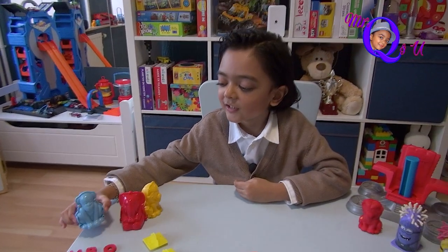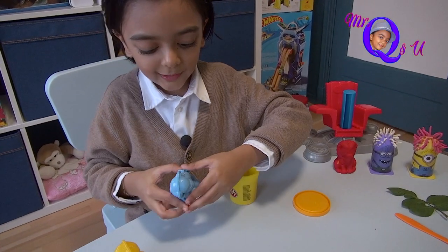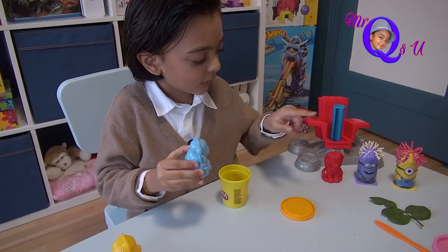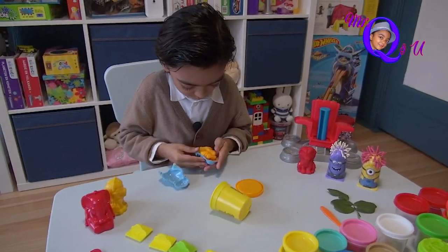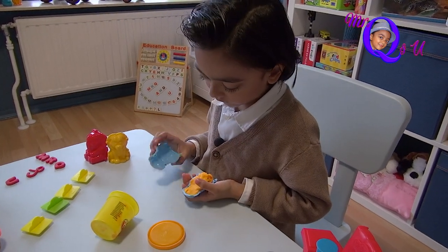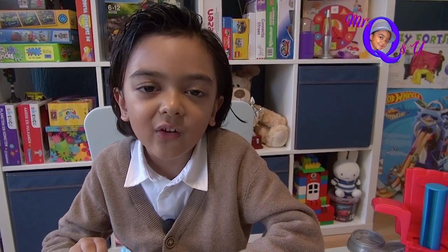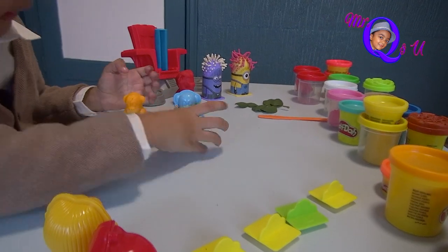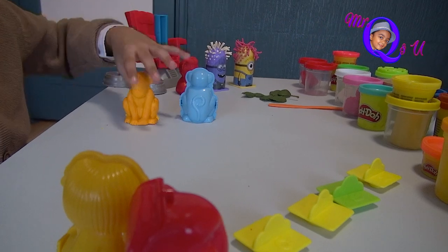And now it's time for the silly little monkey. I am opening the lid. I grab the orange Play-Doh and press it properly inside the mold, just like before. Now I am going to close it properly and take off the mold. It's totally the same! Isn't this cute, my friends?